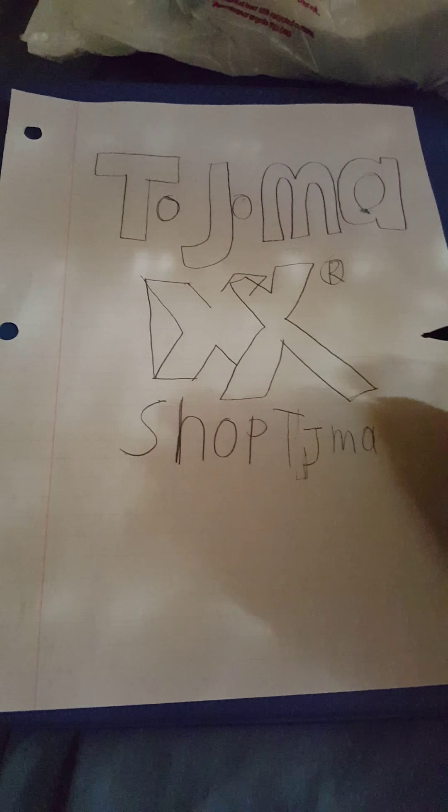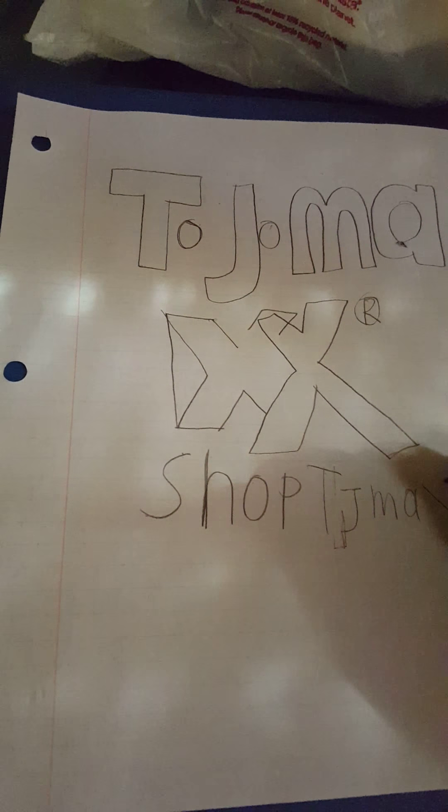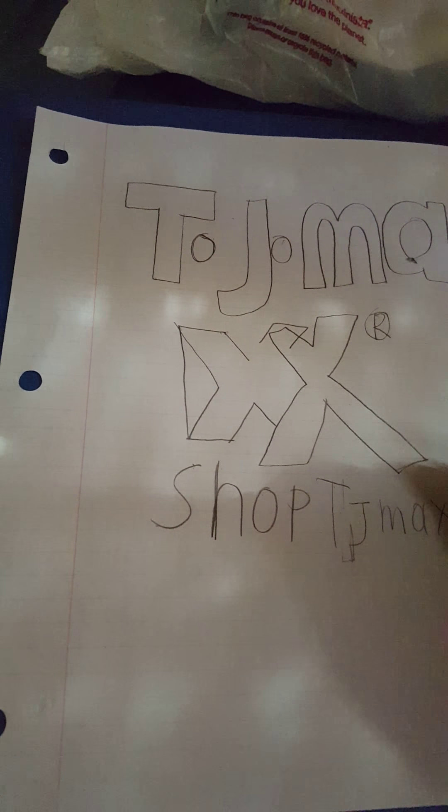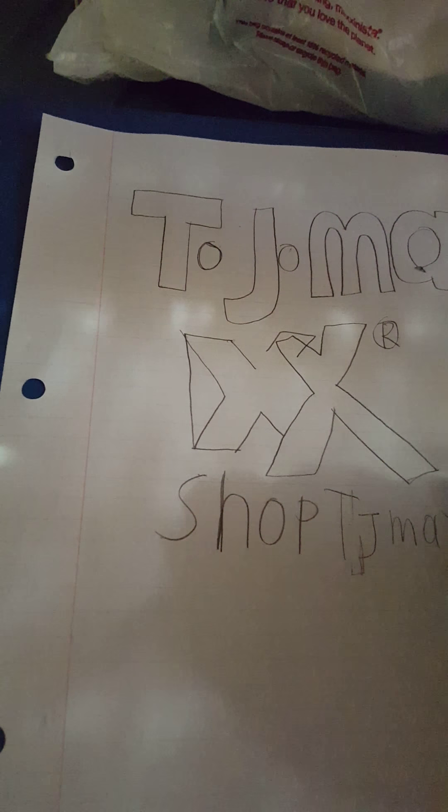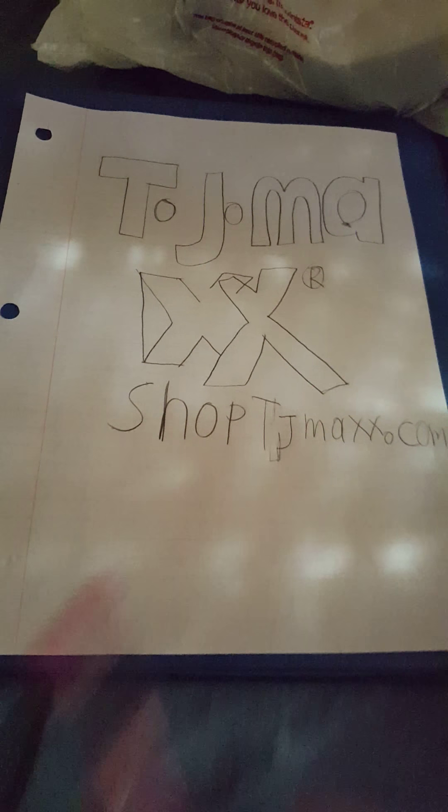TJ Maxx. And then we're gonna write the X, and then we're gonna go like that. Alright, we're done. That's how you draw the TJ Maxx logo.